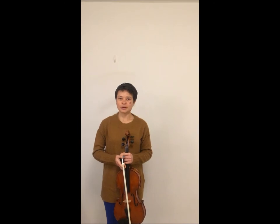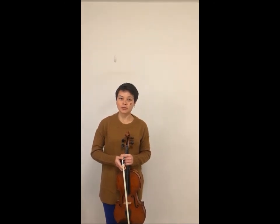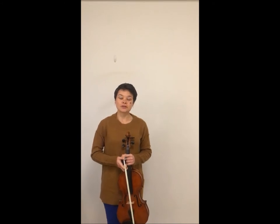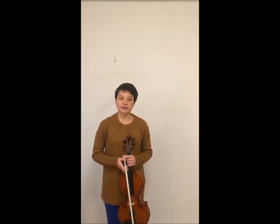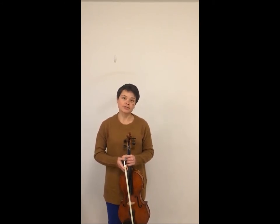Hello and welcome back to Llamas Greer Music Studio. Today I'm going to show you a fourth finger warm-up to use. Fourth finger is our weakest finger and one of our least independent as well, so it's great to give it some extra workouts so that it can catch up to our other three fingers that we use.